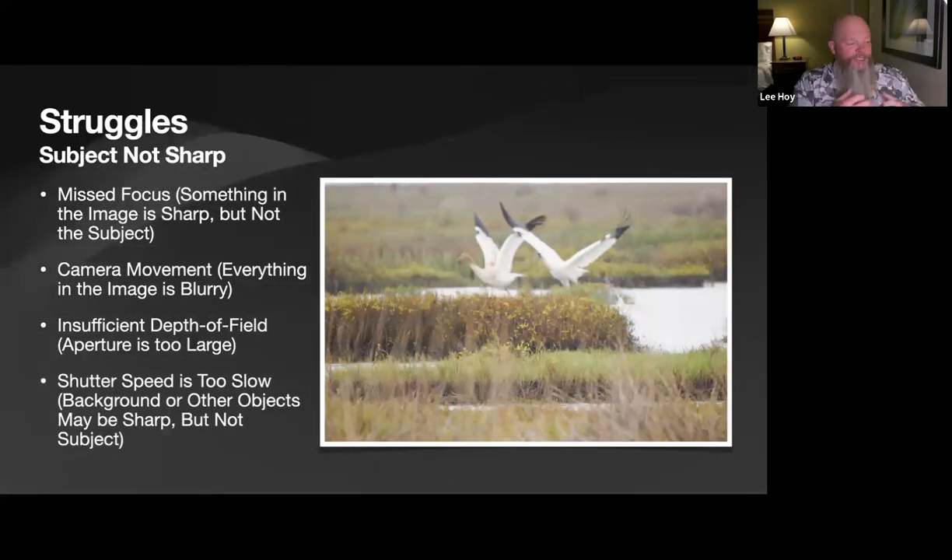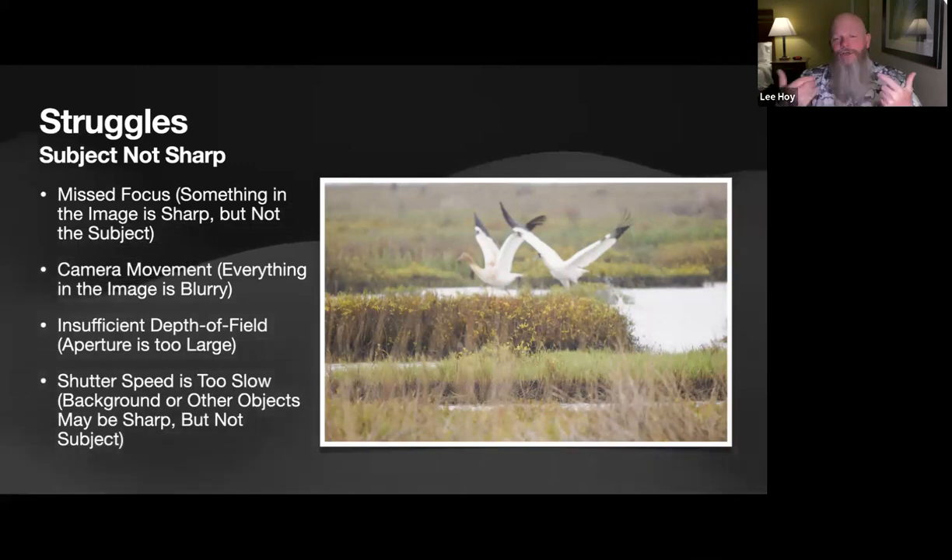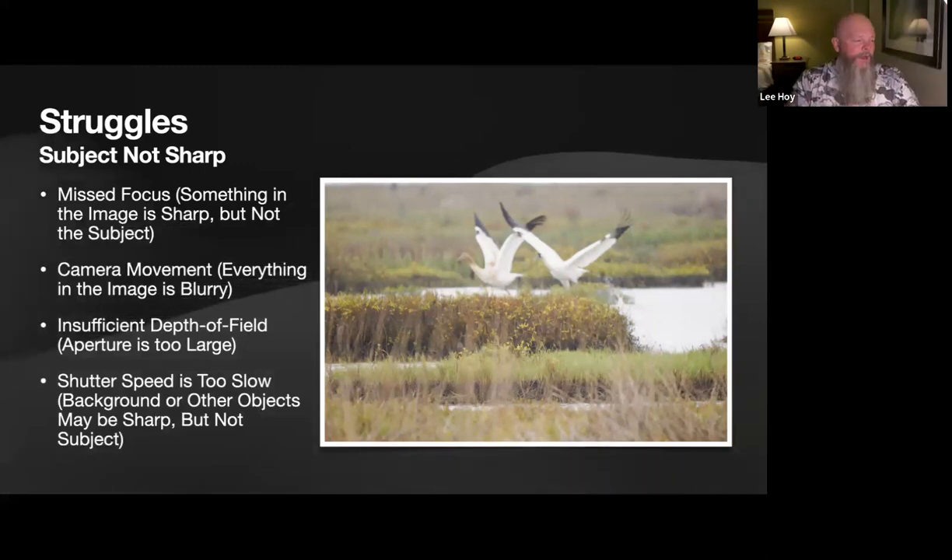Most often the problem is shutter speed too slow — when the background may be sharp but the bird's head is blurry. This happens because you overestimate your hand-holding ability, you're afraid of high ISOs because of Facebook gurus and camera review websites, or too many YouTube channels tell you that you can't shoot at high ISO. I have tons of images on my OM-1 at ISO 12,800 and above that I'd blow up three or four feet with no problem.